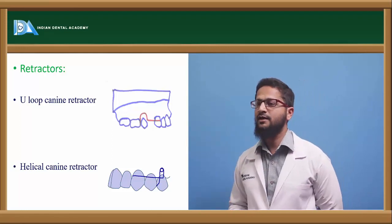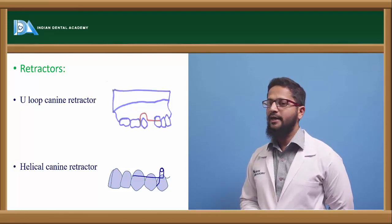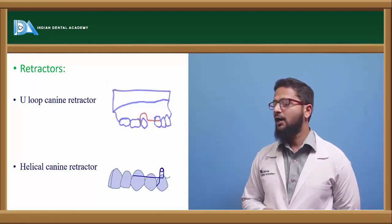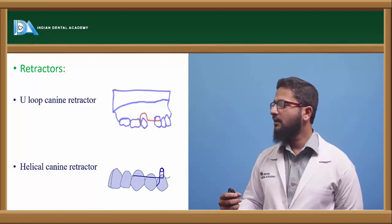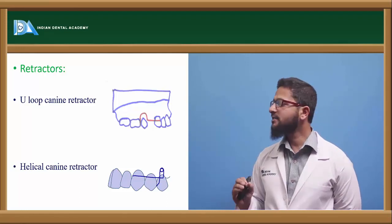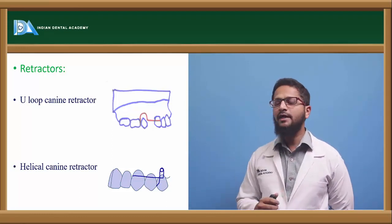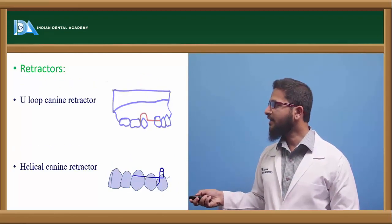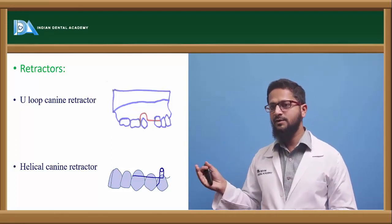Retractors are mainly used to achieve retraction of the canines. First is the U-loop canine retractor, constructed using 0.6 or 0.7 mm stainless steel wire. It consists of a retentive arm, a U-loop, and an active arm. The retentive arm passes through the occlusal embrasure and ends on the palatal aspect. The U-loop is present above the premolar, usually 2 to 3 mm above the gingival margin to avoid irritation. The active arm is bent at right angles and is engaged from the labial aspect of the canine below the contact point. Activation can be done by compressing the U-loop, or by cutting the free end of the active arm at least one mm and re-adapting it onto the canine to generate a retracting force.